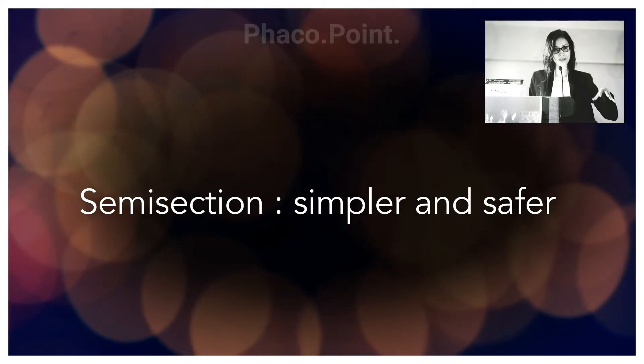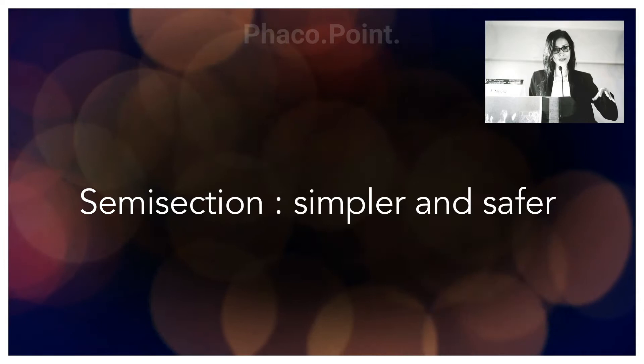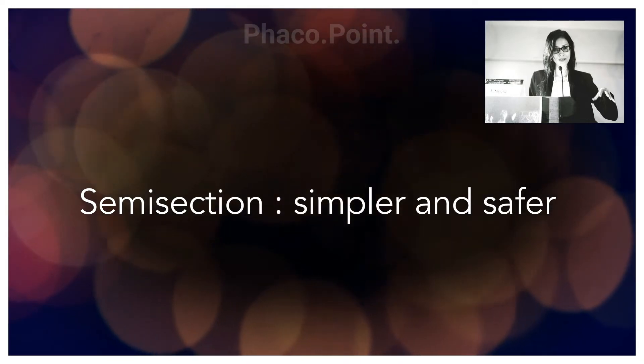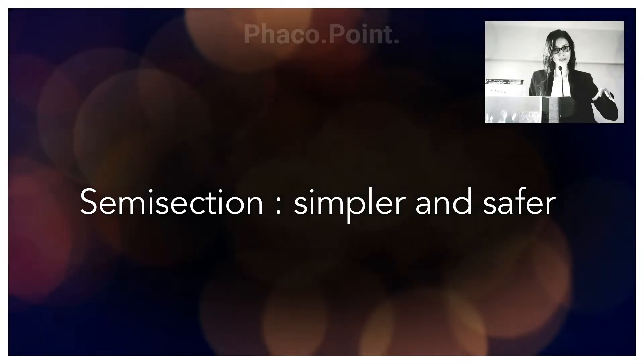Because it remains one complete lens, I feel semi-section is one of the simplest techniques to perform.